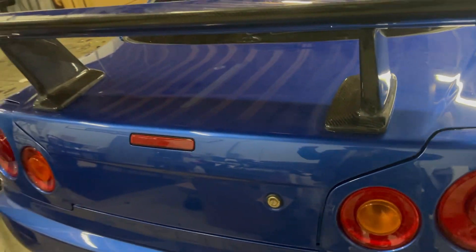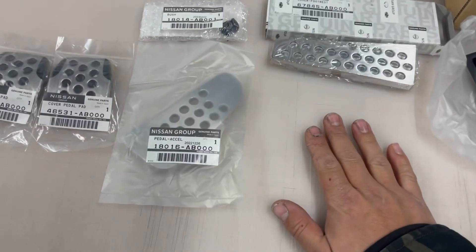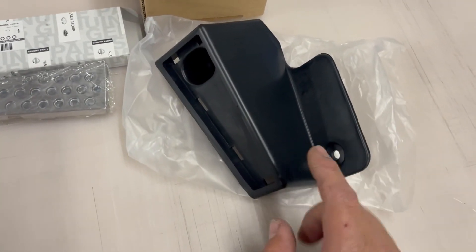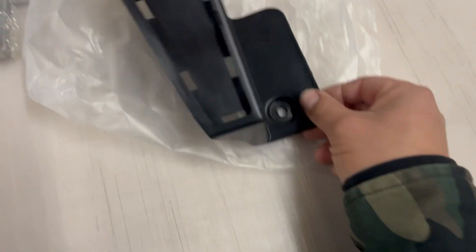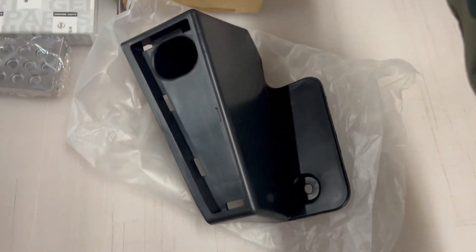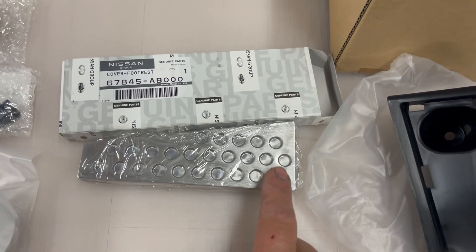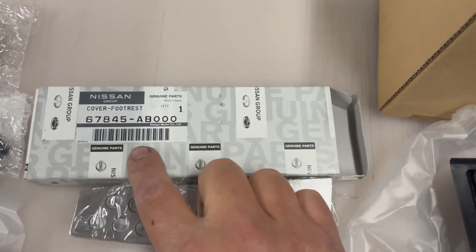Now that the wing stands are on, I'm going to install a GTR pedal set onto this car. To complete the conversion from the GTT pedal set to the GTR pedal set, here are the parts you need. I'll give you the part numbers so you can pause and screenshot them. This one might actually be the same as the GTT — you just pop off the cover and put on the new one — but I'll confirm that later in the video.